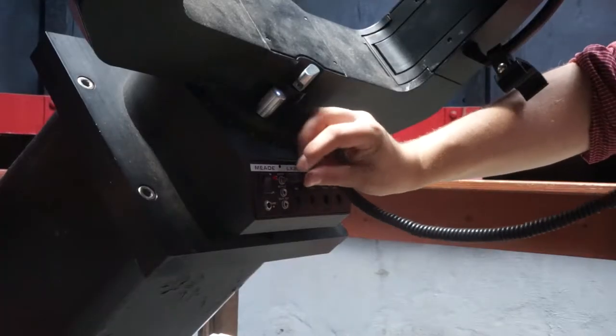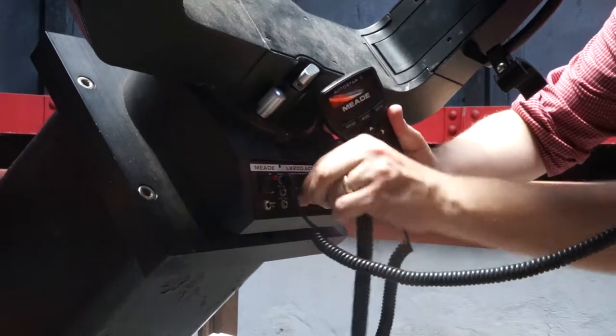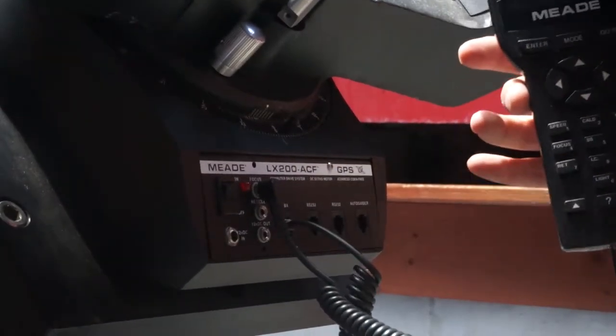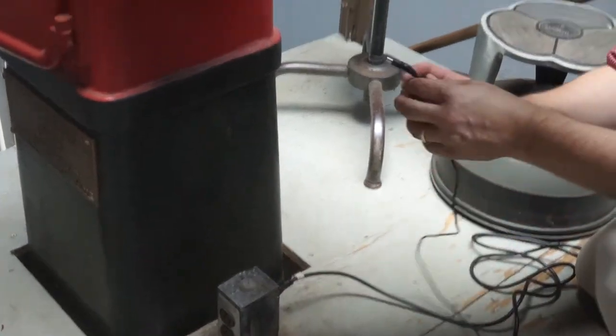Plug in the microfocusser to the control panel, and then also plug in the hand box. Plug in the power supply, starting from the outlet on the floor, and then plug it in to the control panel.